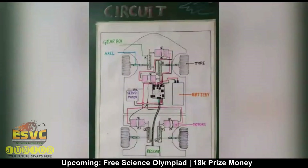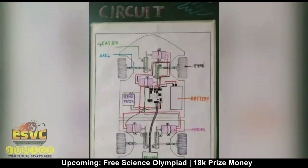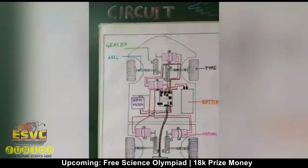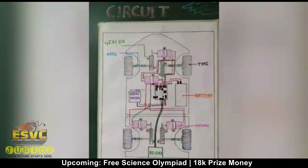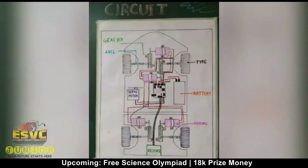The lithium polymer 11.1 volt battery has been connected to four DC 12 volt motors connected to wheels via gearbox, with four wheel drive with the help of a servo motor and modifications. A universal axle connects the wheel to the gearbox.